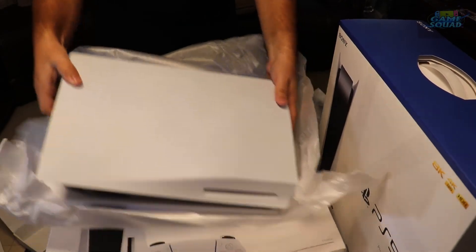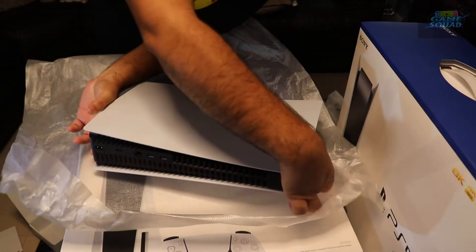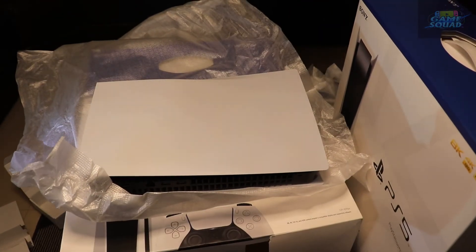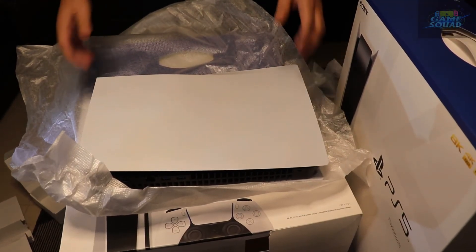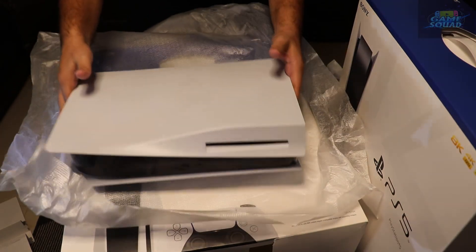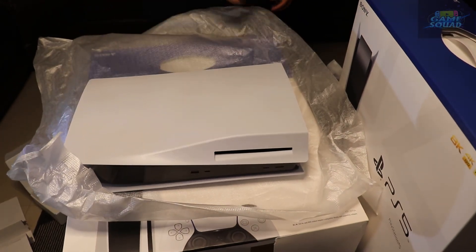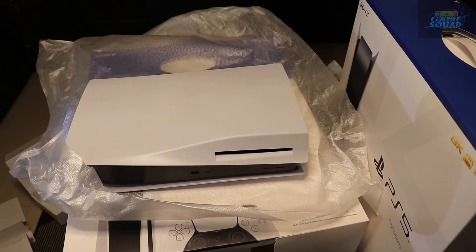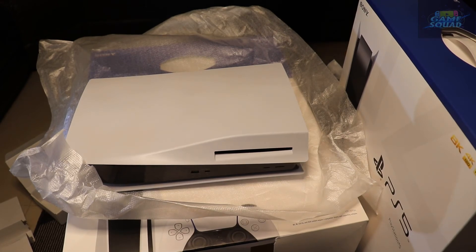Look at that beauty — there's your PS5. I got the one with the disk drive. I still believe in actual physical games, but of course I do download a lot of games as well, especially when they're on sale or when it's part of the PlayStation Network.